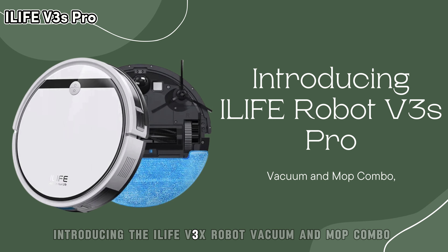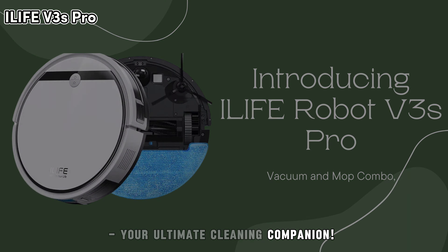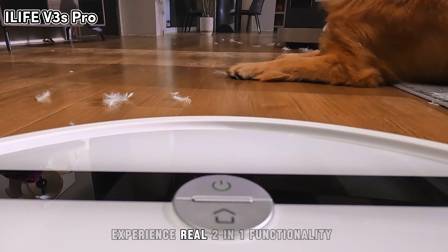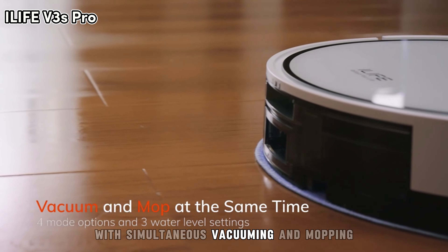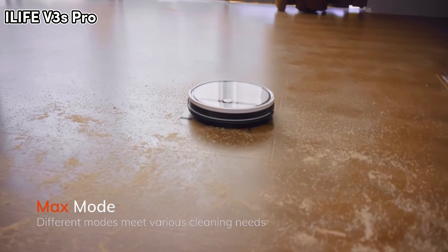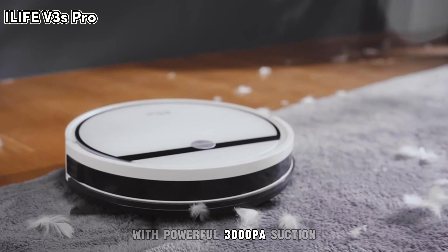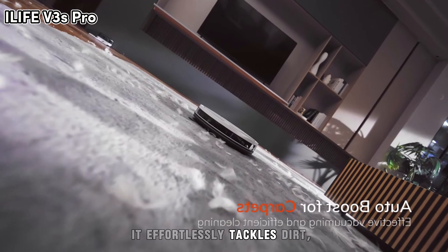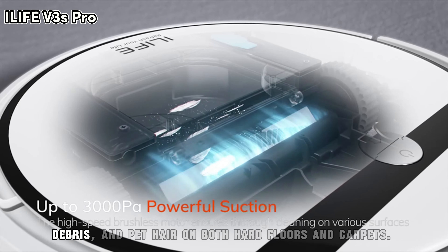Introducing the iLife V3X Robot Vacuum and Mop Combo, your ultimate cleaning companion. Experience real two-in-one functionality with simultaneous vacuuming and mopping for maximum efficiency. With powerful 3,000 Pascal suction, it effortlessly tackles dirt, debris, and pet hair on both hard floors and carpets.